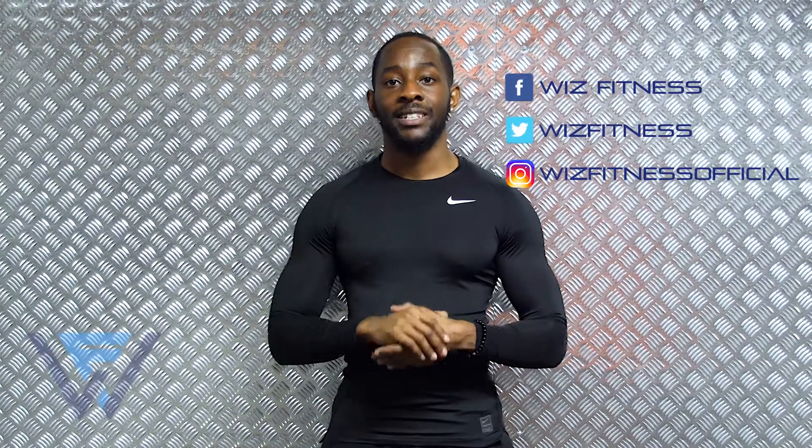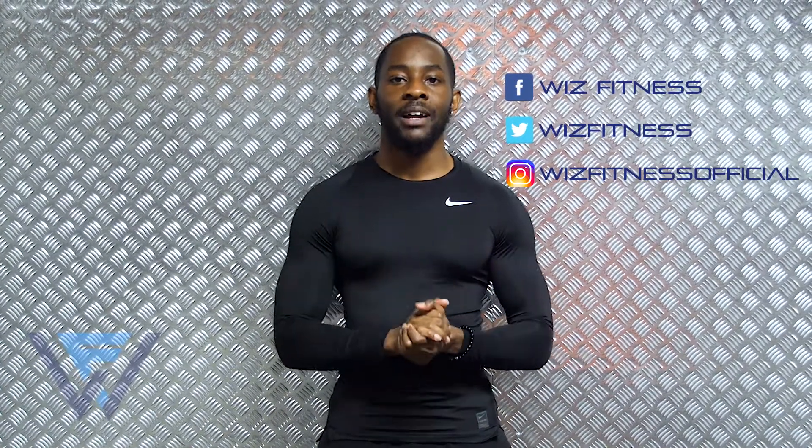Make sure to subscribe to the YouTube channel if you haven't already. Like and share this video if you found it helpful. Follow us across all the socials to stay up to date with all the latest Wiz Fitness activities. Until next time guys — more fit, more life. Get Wizzy.